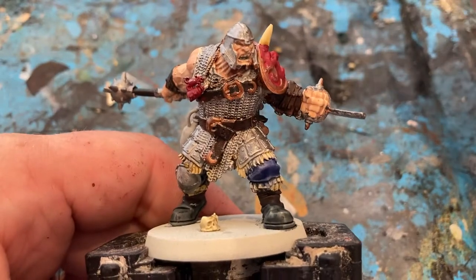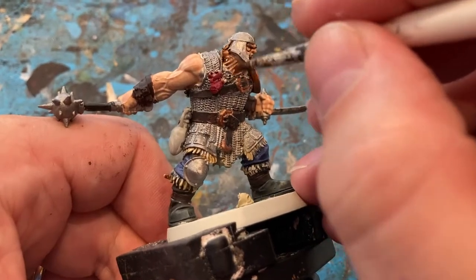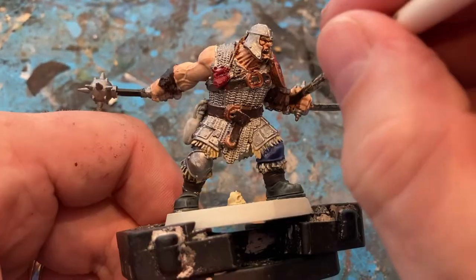For the Brute, coming in with Reikland Fleshtone over all the flesh.